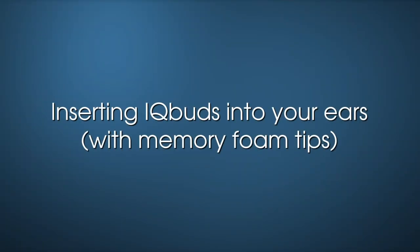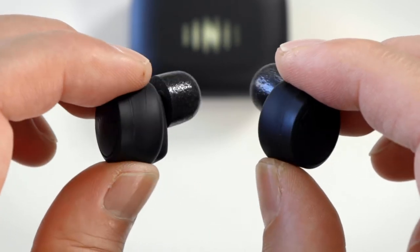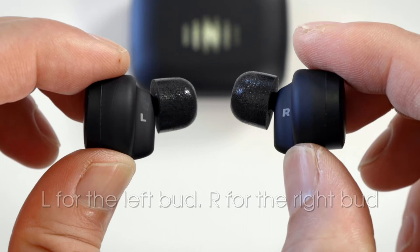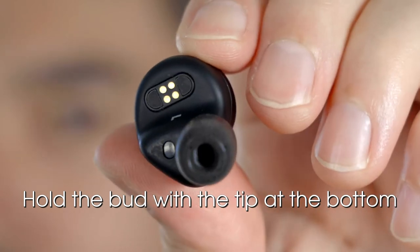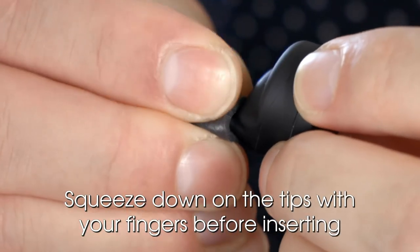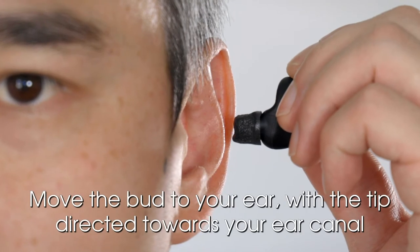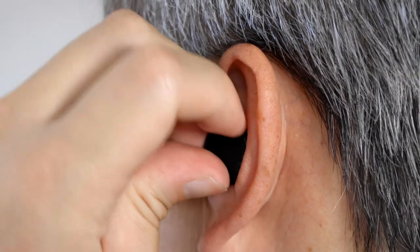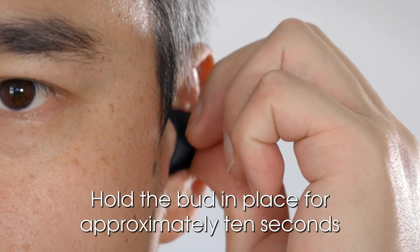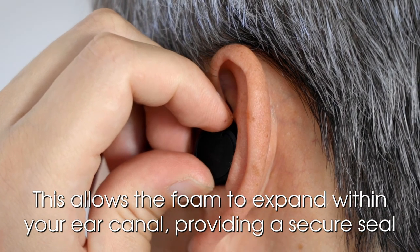Inserting IQbuds into your ears with memory foam tips. First, ensure you are holding the correct bud in the correct hand. Look on the bottom of the buds for the indication: L for the left bud and R for the right bud. Hold the bud like so, gently gripping the edges of the bud with the tip at the bottom. Then press down firmly on the tip with your fingers immediately before inserting it in your ear. Move the bud to your ear with the tip directed towards your ear canal and insert the bud. Hold the bud in place for approximately 10 seconds. This allows the foam to expand within your ear canal, providing a secure seal.